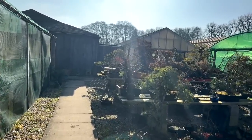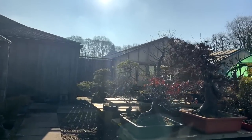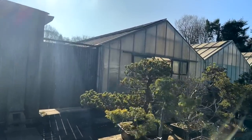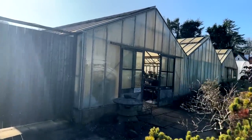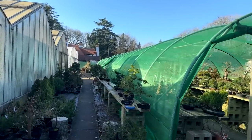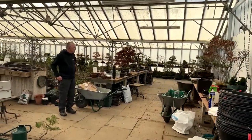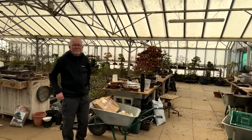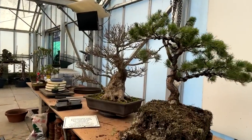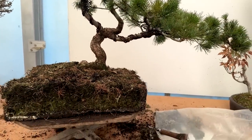I have one of my YouTube fans who did a workshop with me last year and we styled his white pine. He's bought it in the middle of February which is the ideal time for repotting his pine. I want to show you certain aspects of this pine because there are certain things which many people don't realize. Here is David from a previous video and he's brought this white pine which we restyled.